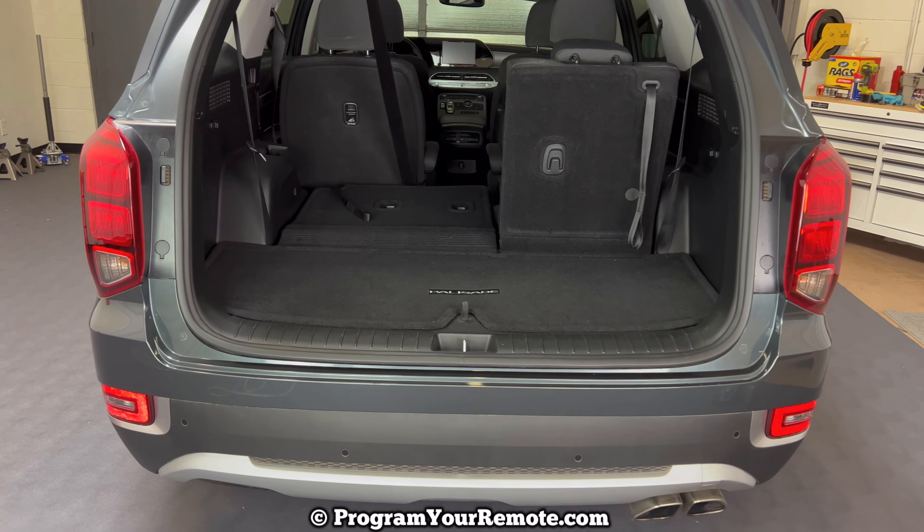Once we have that down, we'll come down here and grab this loop and we're going to flip this lid up and push it up. This lid doesn't stay up very well — it'll kind of come down. What I've found is handy to do is take the third row seatbelts and come over here and put the buckle in front of it like that, and do the same thing on the other side. It'll just kind of hold that lid up and out of your way.